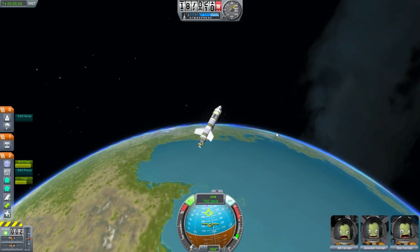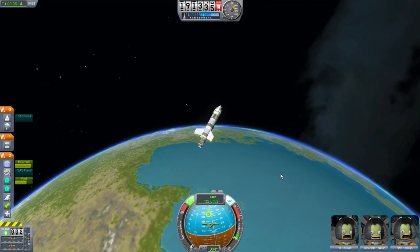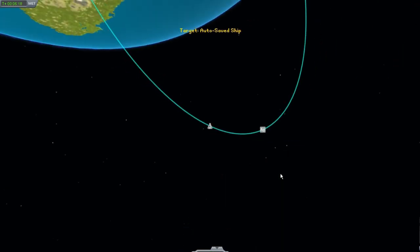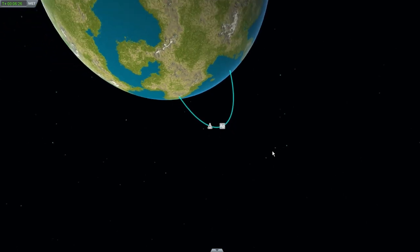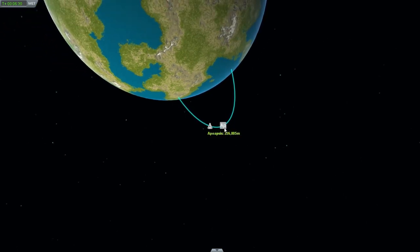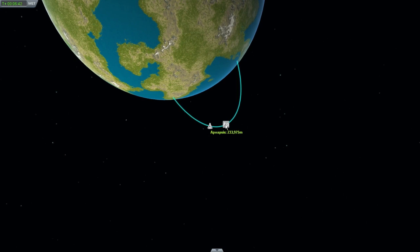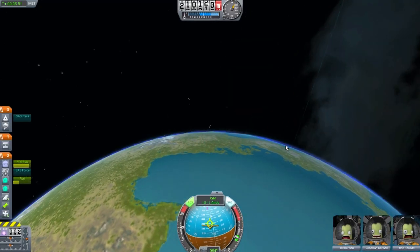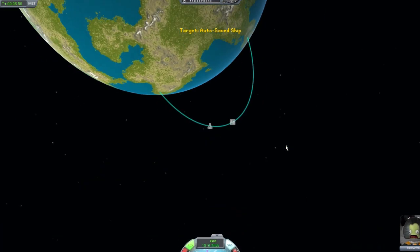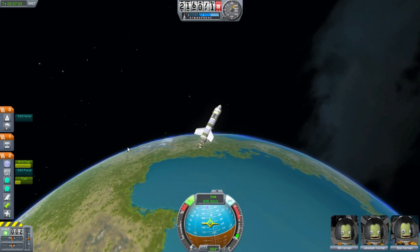God, it's so hard. I don't know the math that's involved in making this work. Maybe right about now — let's throttle up and see what this does. Very nice, exactly what I want it to do. How's my fuel doing? Not bad. I'm going to throttle down again, and once again when I get a little bit closer I will fire the rockets again. This is stressful.